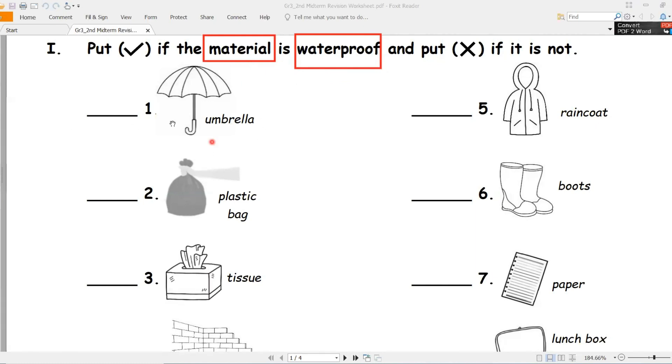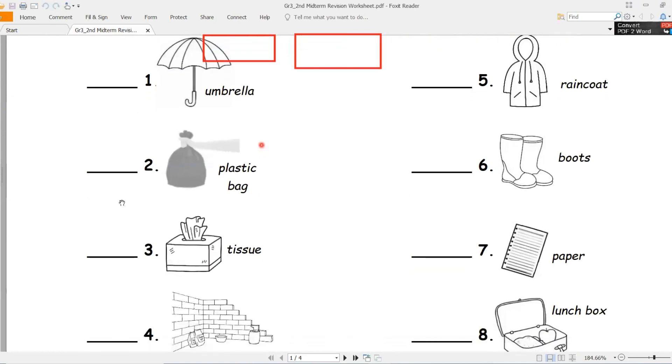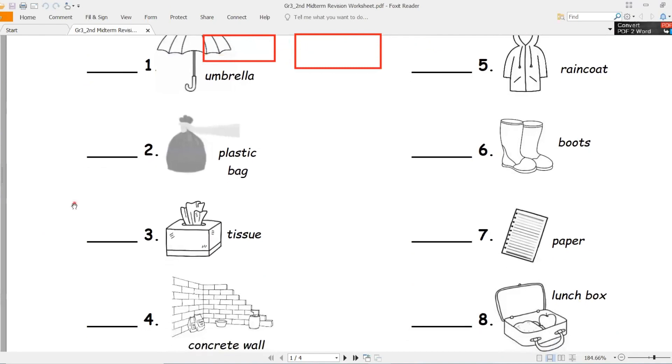Number one - what's this? Umbrella, umbrella. Is it waterproof or non-waterproof? Good job - waterproof, well done. Let's write the answer: waterproof, tick.